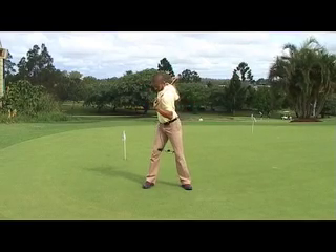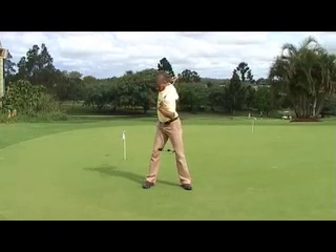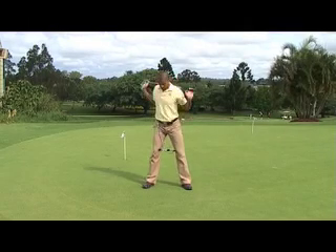Feel the swing governor compress up. Now don't start the downswing — just return back to the address position. Run through this a couple of times to loosen up the trunk and the shoulders.